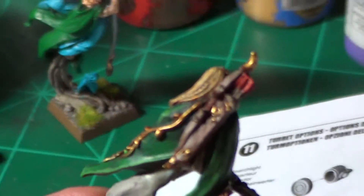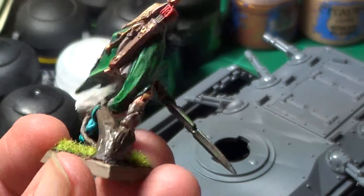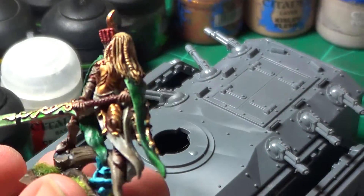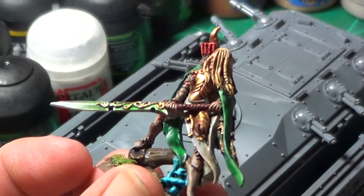Hello YouTube, Kambalist66 here coming at you again. Since Games Workshop is redoing and re-releasing, I thought I would give you guys a little view of my two characters that I have painted up.